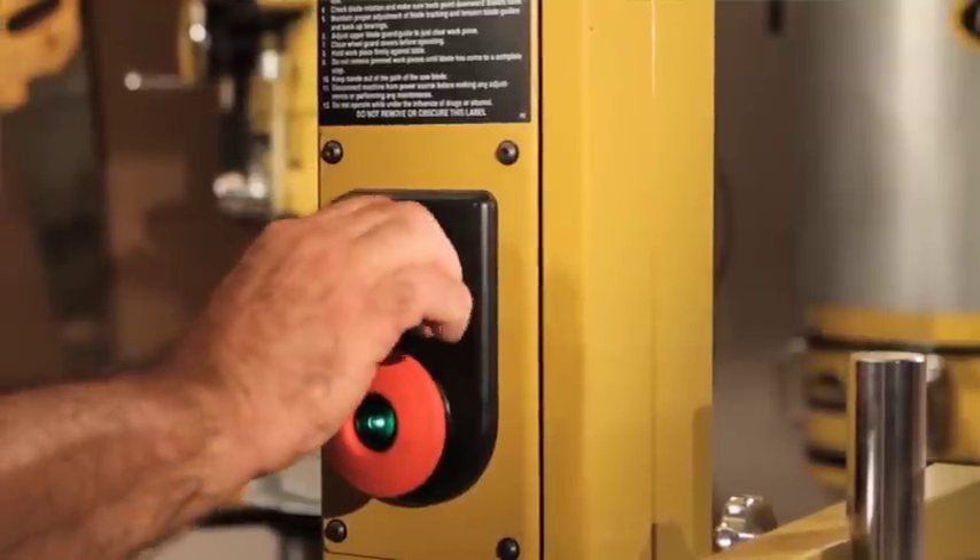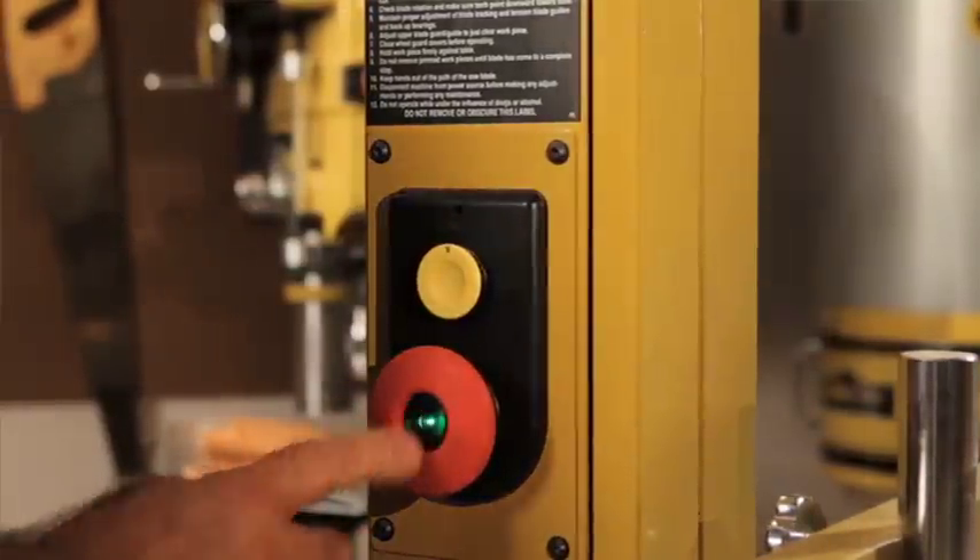While we're talking about safety features, we've got some great ones here too. The magnetic switch protects the motor if you were to encounter any electrical supply issues. The foot brake easily allows me to stop a coasting blade without having to take my hands off of what I'm doing.